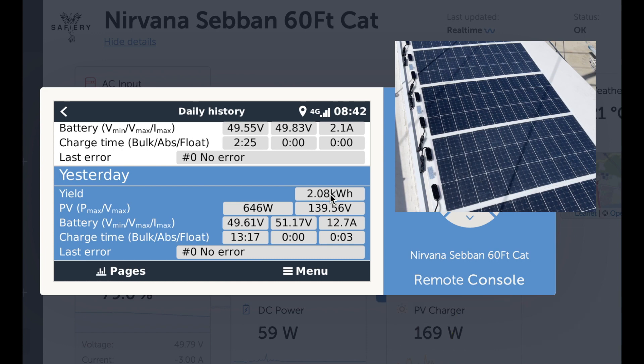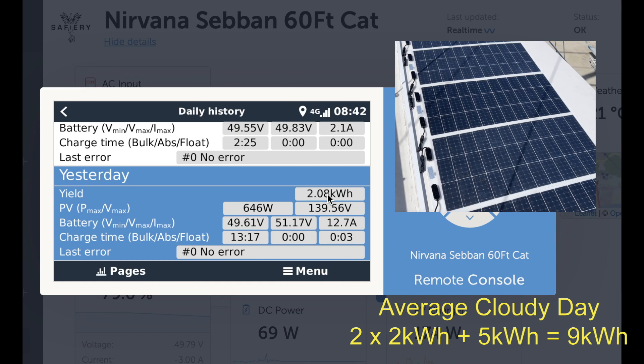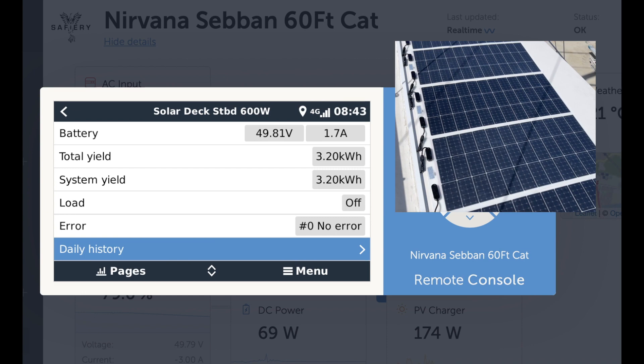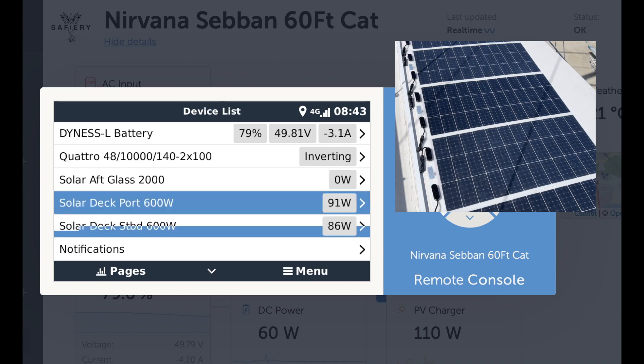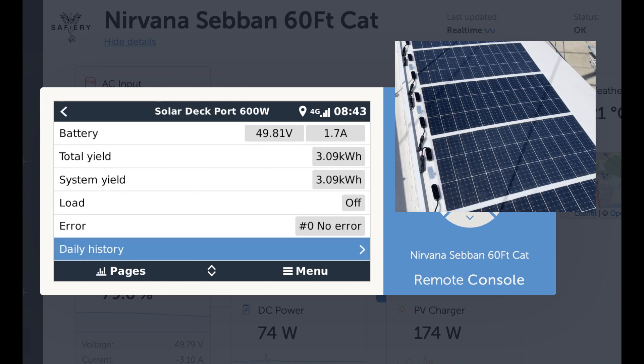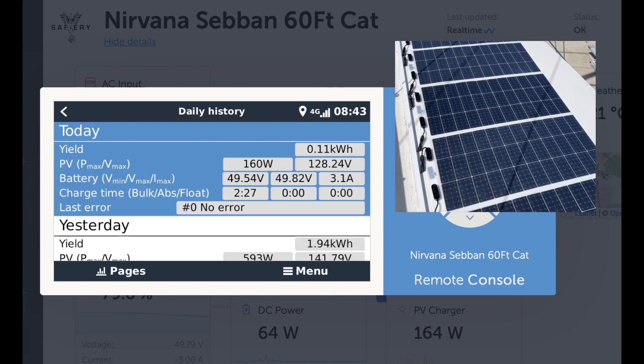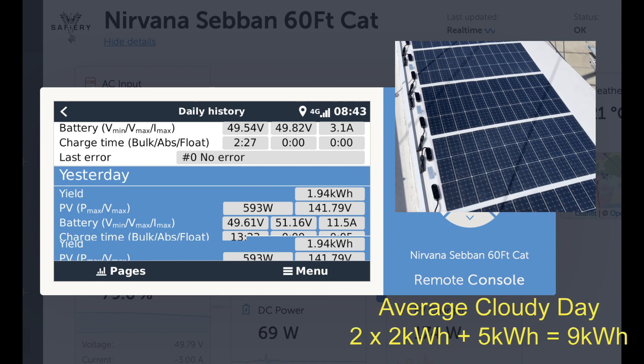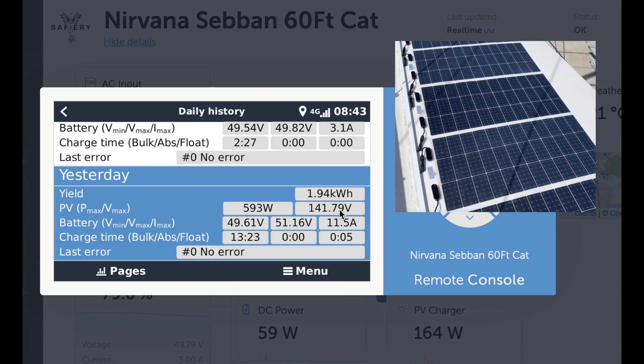On this boat there are going to be two lots of those — that's four kilowatt-hours. Now just to show this isn't just a very magic single side, let's look at the port deck. The port deck gets a lot more shading on average, just due to the angle of the boat. There it is: 1.94 kilowatt-hours, a fraction less, with a peak of 593 watts. So that's the 600-watt array on that side — a very similar V max of 141 and a very similar result from the other side of the boat. That's quite a good yield.